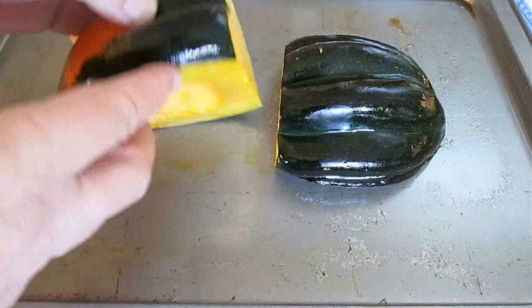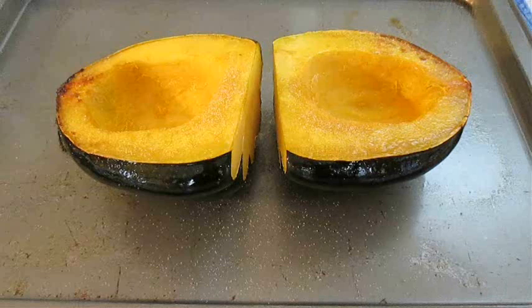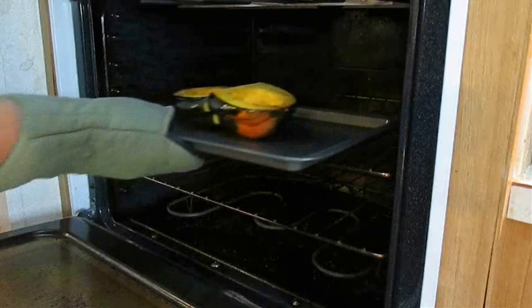When they come out you should be able to flip them over carefully because they're hot. The first thing you want to do is season it with a little bit of salt and pepper. Next we're going to slice some butter and drop about a tablespoon and a half on each side of the acorn squash.